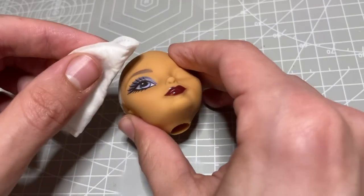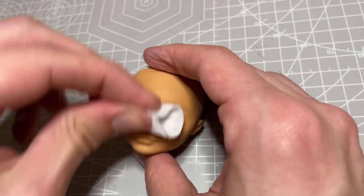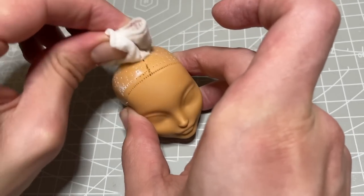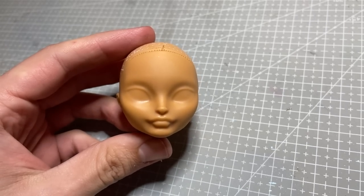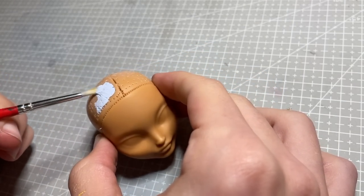I prep her as usual, removing her hair and taking off her factory makeup with 100% pure acetone. I then prepare her scalp for hair by painting it a pastel icy blue shade.